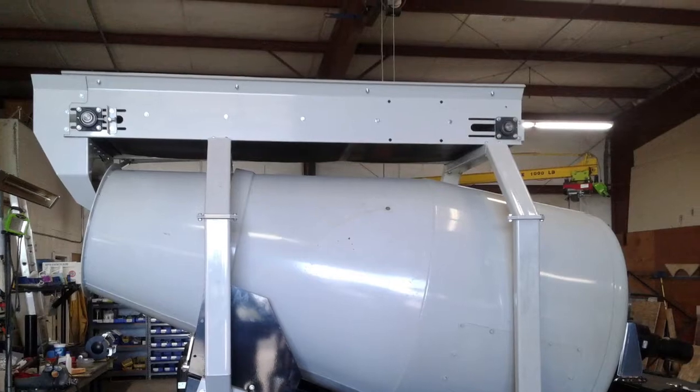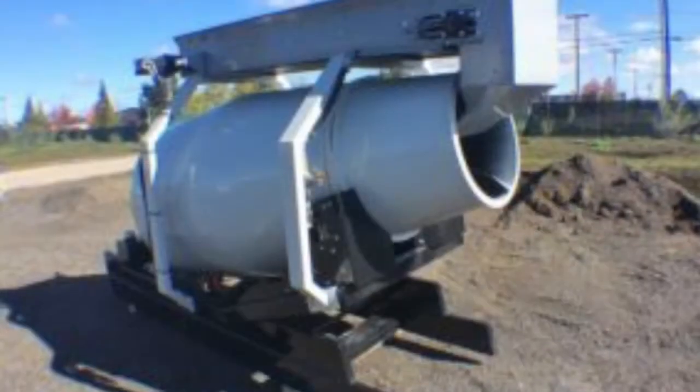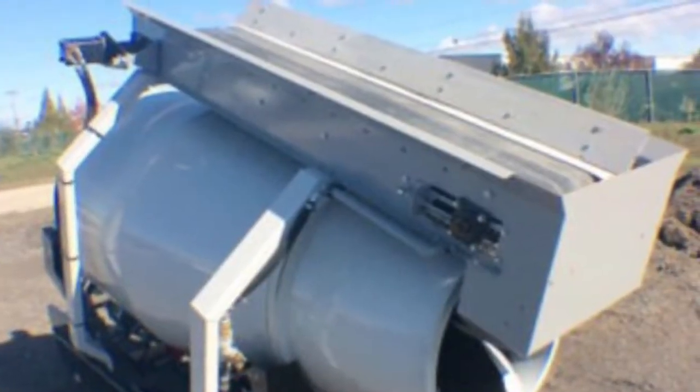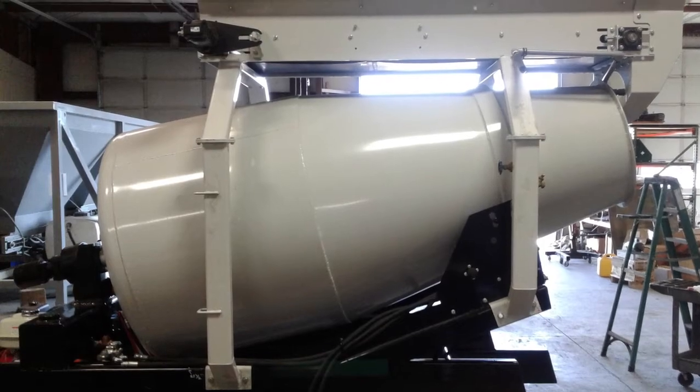This shows the Cartaway top loader, a convenient option that turns the skid mount portable concrete mixer into an all-in-one field mixer with an overhead conveyor on mounting legs attached to the tilt frame.